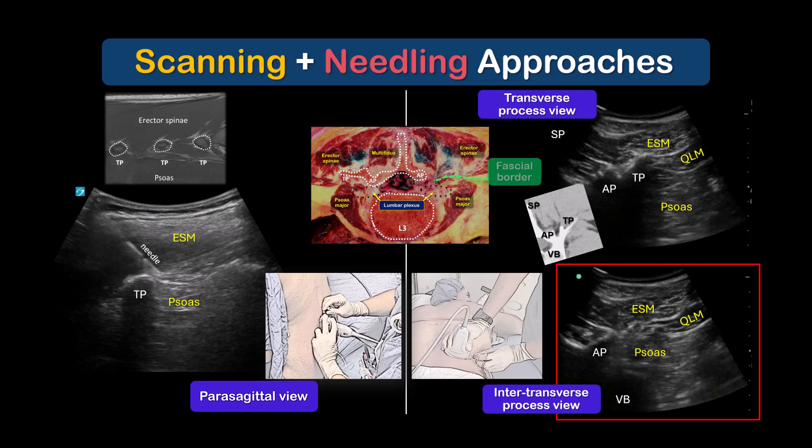In both cases, the endpoint for needle tip insertion should be deep to the fascial boundary between erector spinae and psoas major muscle. Note that in the parasagittal view, we can see that this fascial line dips below the level of the bony tip of the transverse process. Thus, the aim is not to land the needle tip squarely on the bony transverse process, but instead to aim for the edge of the transverse process and skim off it to pierce the deep fascia of erector spinae muscle and enter the psoas muscle.